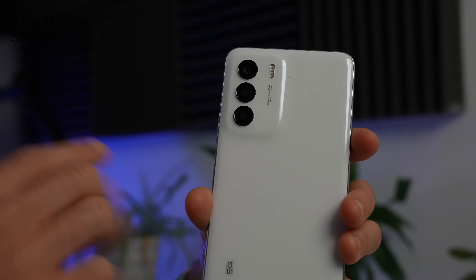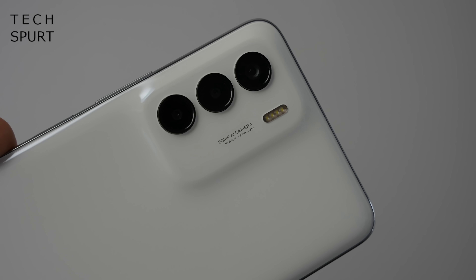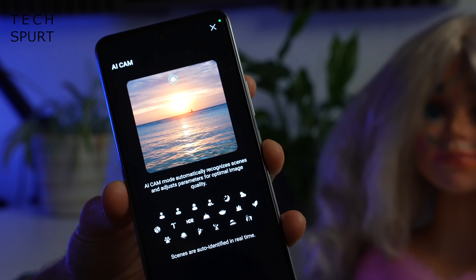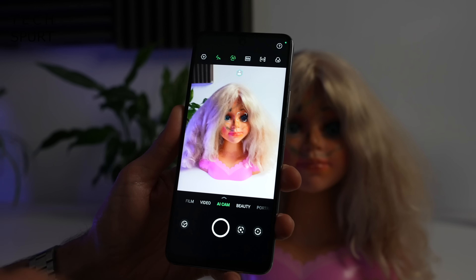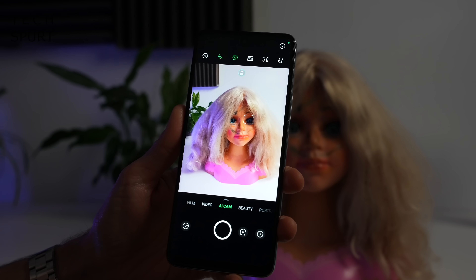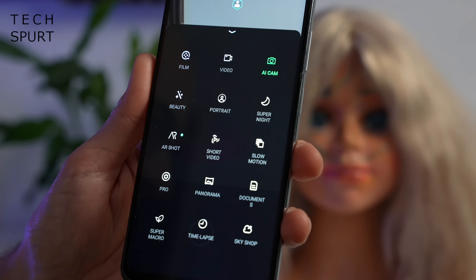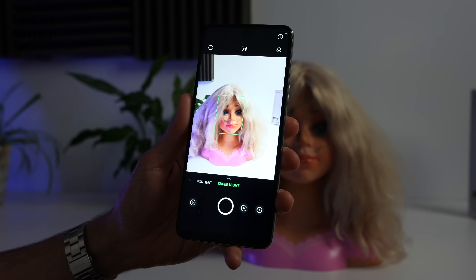Let's finish up with a look at the camera tech, spearheaded by a 50MP primary sensor. Infinix has packed in the usual AI scene detection, and this also includes the new Sky Remap feature which can automatically brighten up a dull and dreary sky — perfect if you live in the UK and have pretty much forgotten what the sun looks like. You've also got eye tracking when shooting a living subject to keep them sharply in focus, plus there are tons of bonus camera modes including a super night mode which is great for low light shots.